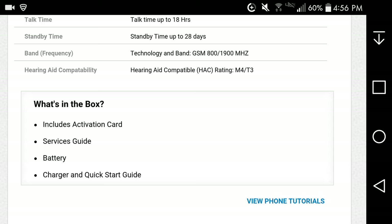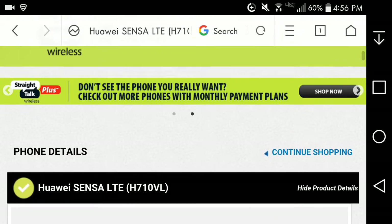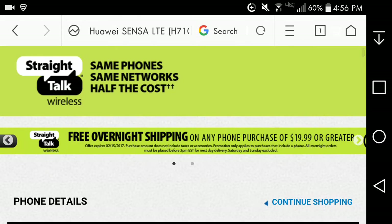What you get in the Huawei Sensa LTE box: you get the phone of course, which includes an activation card, service guide, battery, charger, and quick start guide.